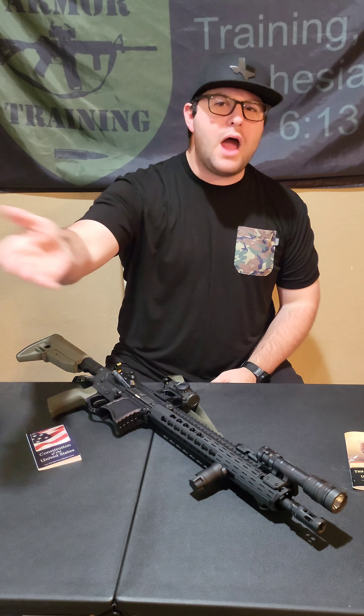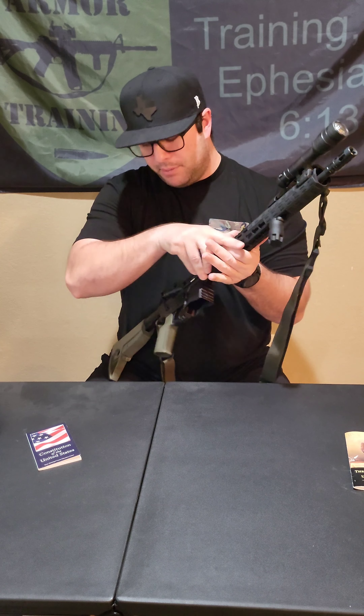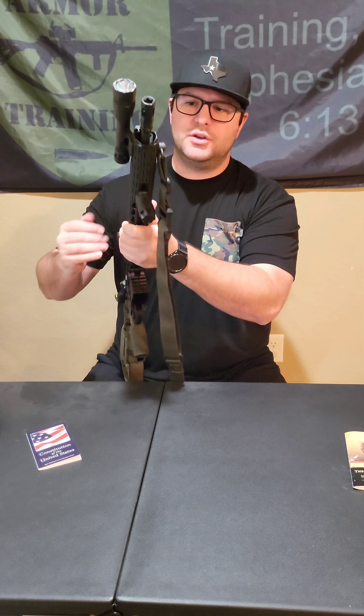What's going on everybody, I'm back with another video. We're continuing the 'What I Run' series. Today we've got a rifle, and I'm going to go from muzzle device to butt stock and tell you what I run and why I run it. Let's get into it.